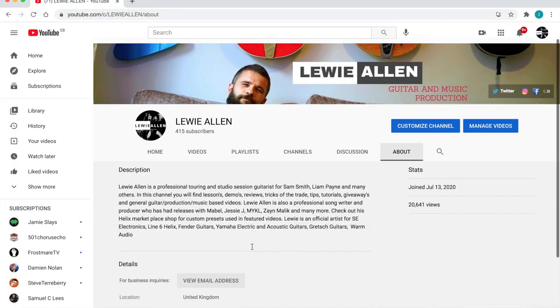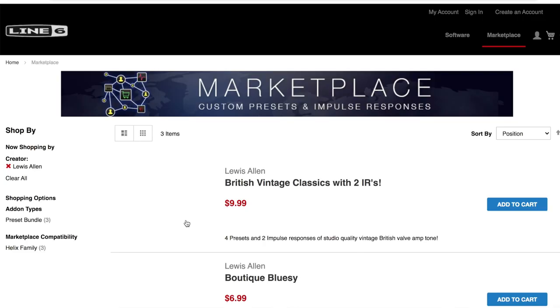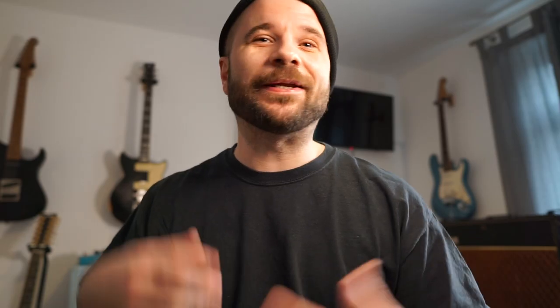All the sounds that you've heard today you can download from my Helix Marketplace — the link to that is in my channel bio. Head there, click on it, and it'll take you straight to where these patches are for sale. If you like this video please subscribe — it means a lot. Leave a comment, leave a like, and I'll catch you guys on the next video. Take it easy, bye!